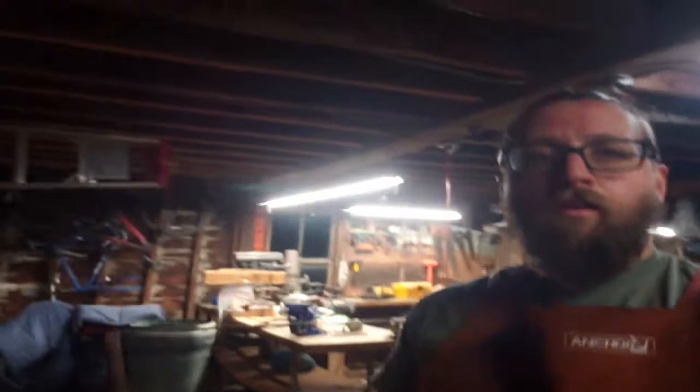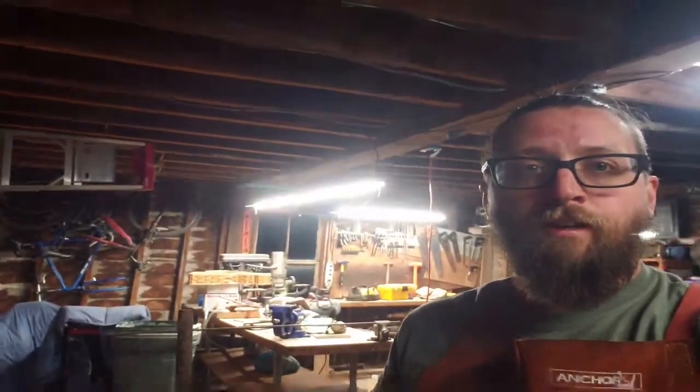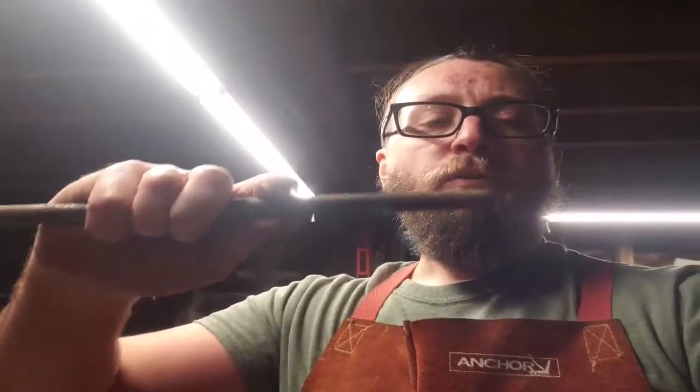So this is my workshop here. I don't have a chimney or anything right now, so I can't be forging in here. Let me try and show you what I'm going to do. What I'm going to do on this end is I'll taper that out into a point, and then I'll scroll it.